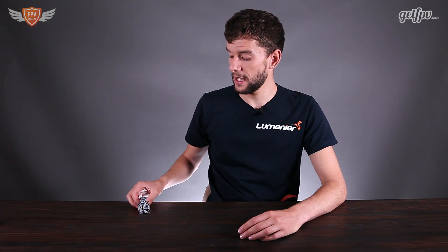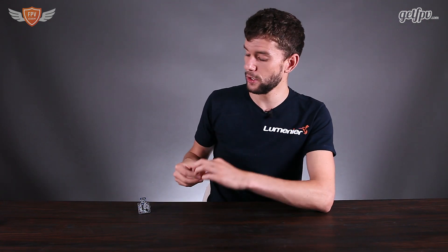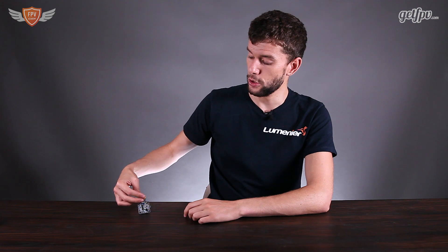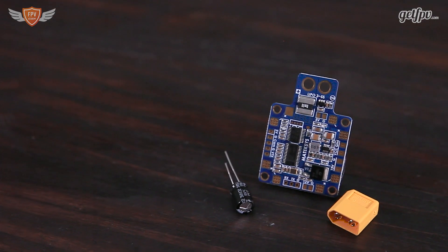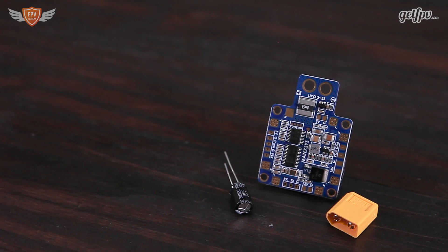This version comes with an XT60 connector. I would personally not recommend soldering it straight onto your board, because in a crash with your LiPo plugged in there's a good chance you will break it out of the board. What I'd recommend is grabbing a normal XT60 with a pigtail, cutting that pigtail a little bit shorter, and mounting the XT60 on the back so it's loose and not connected to the board — that way you won't break your board in a crash.